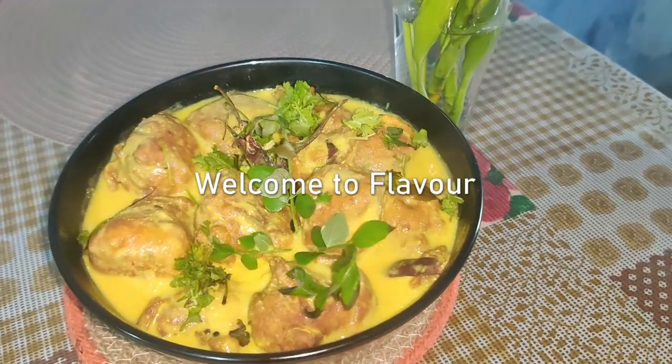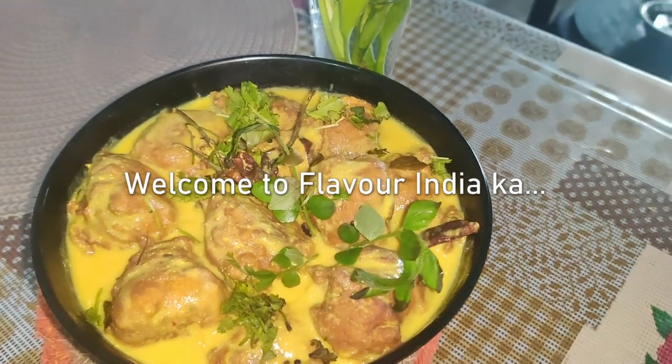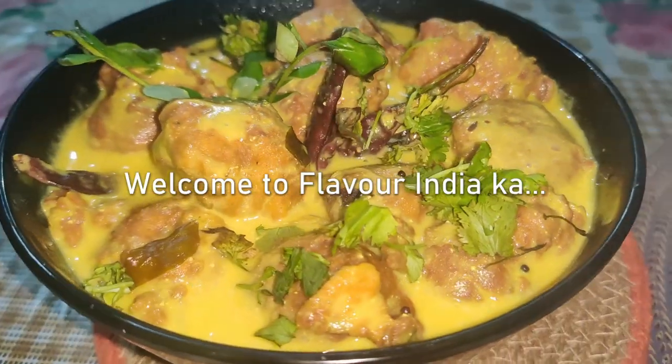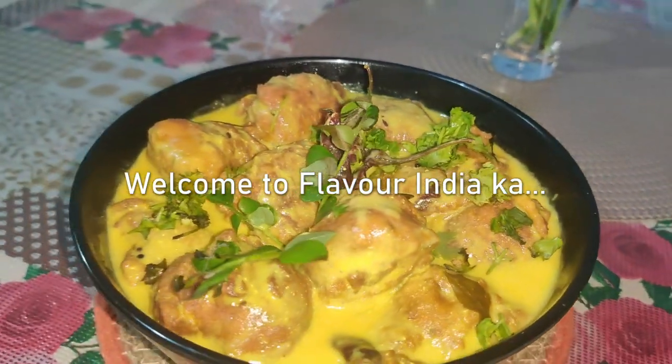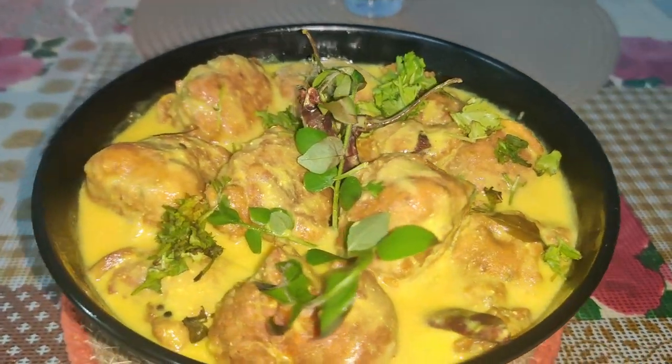Asalaam Alaikum viewers, I am Naila. Welcome to my channel, Flavor India Cup. I hope you will be healthy and happy. Today, I am going to make Kadi Badi.